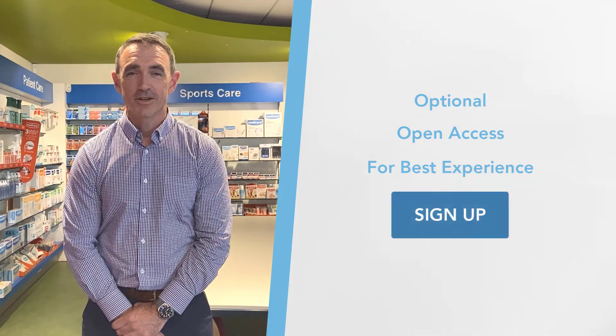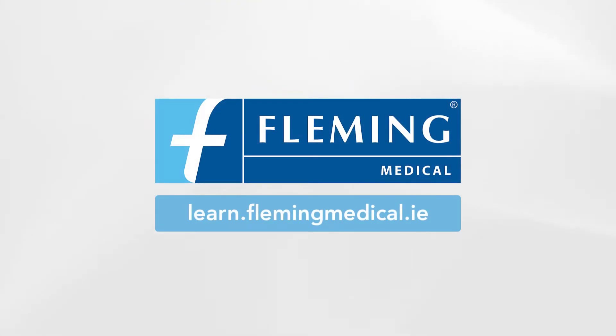Thank you for your time. We do hope that you enjoy your experience with the Shiller BR102 Plus.